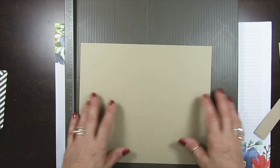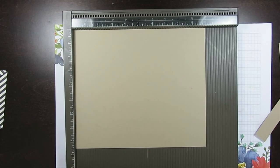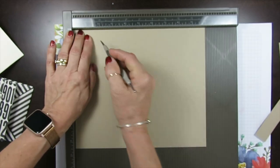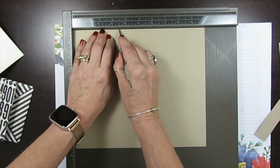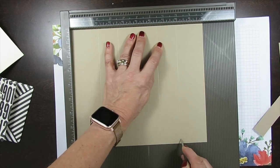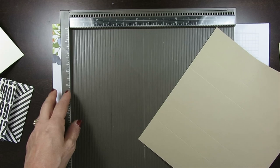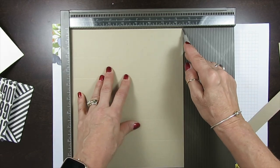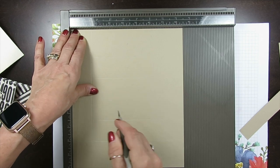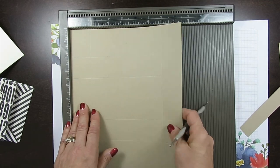First piece of paper for the base: I'm using Crumb Cake. You're going to need ten by eight and a half. With the ten at the top, score at two inches, three and a half, six and a half, and eight. Now flip this so you have the eight and a half at the top, and score at one and a half and then at seven. That is it with this piece.